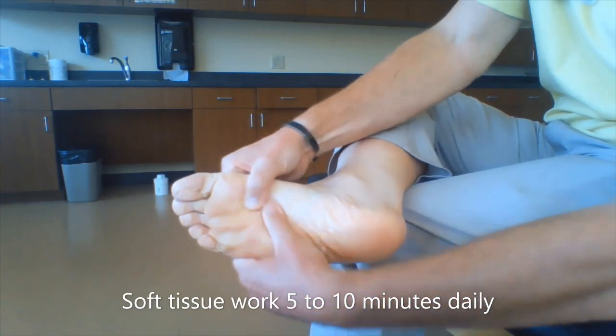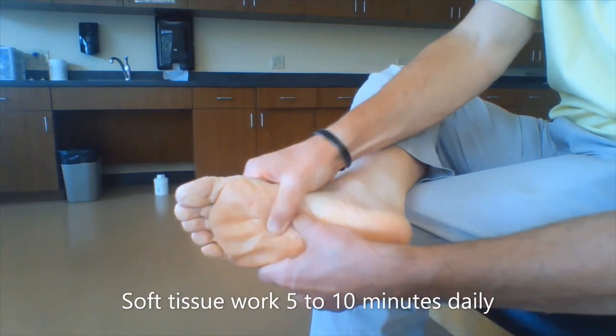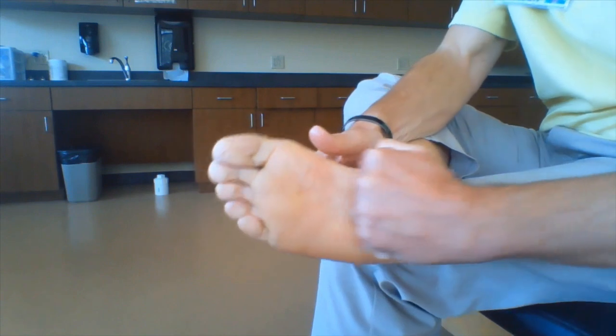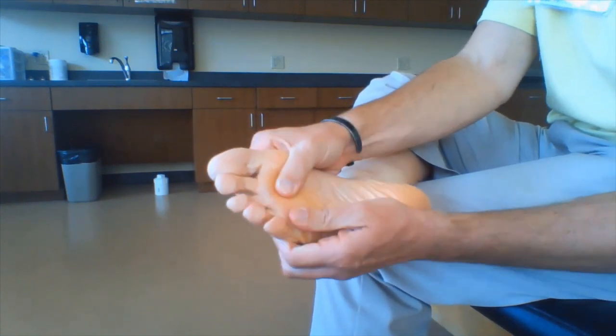You may experience a little bit of discomfort, but it should reduce your overall pain. Easy back and forth joint moves can help improve the foot's mobility as well as reduce pain.